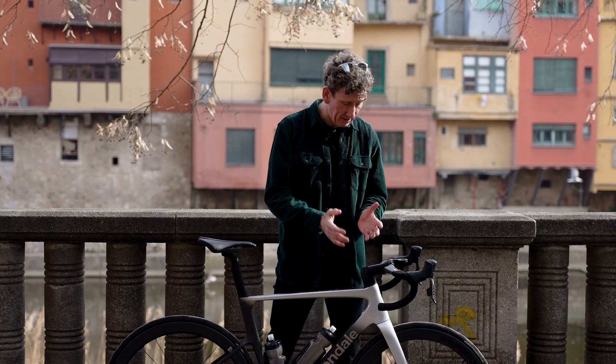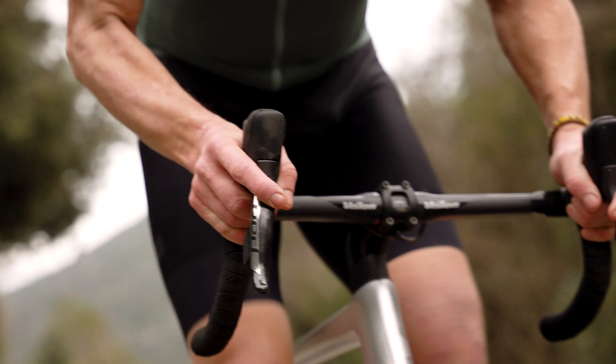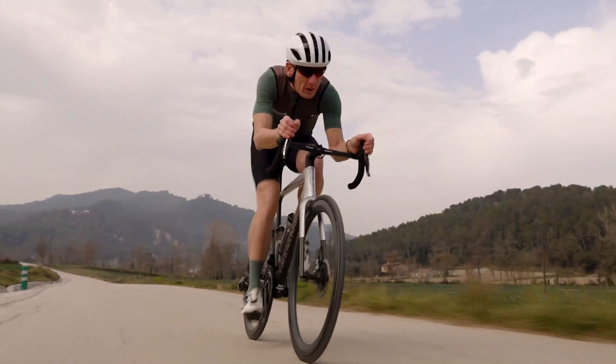The properties of carbon fibre allow it to be used more sparingly than that of aluminium or steel without compromising its strength, which means in terms of a ride, the bike's going to climb faster, respond better to accelerations and make for an all round more superior ride experience.